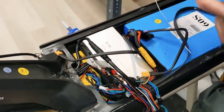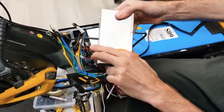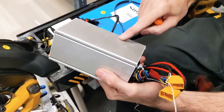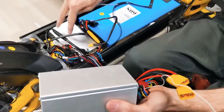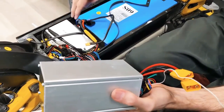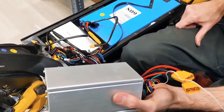When you remove the controller, it looks like this. On the bottom you're going to find some sticky thermal pad, so that's thermally connecting the controller to the aluminum of the deck. You won't be able to just pry this up, so we have to take the battery out first so you can get some leverage to pull the controller out.